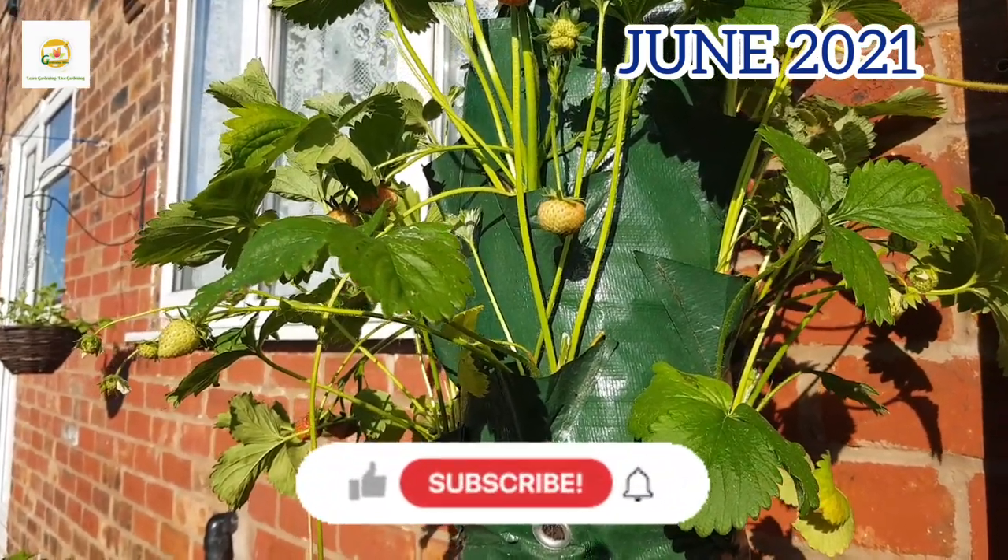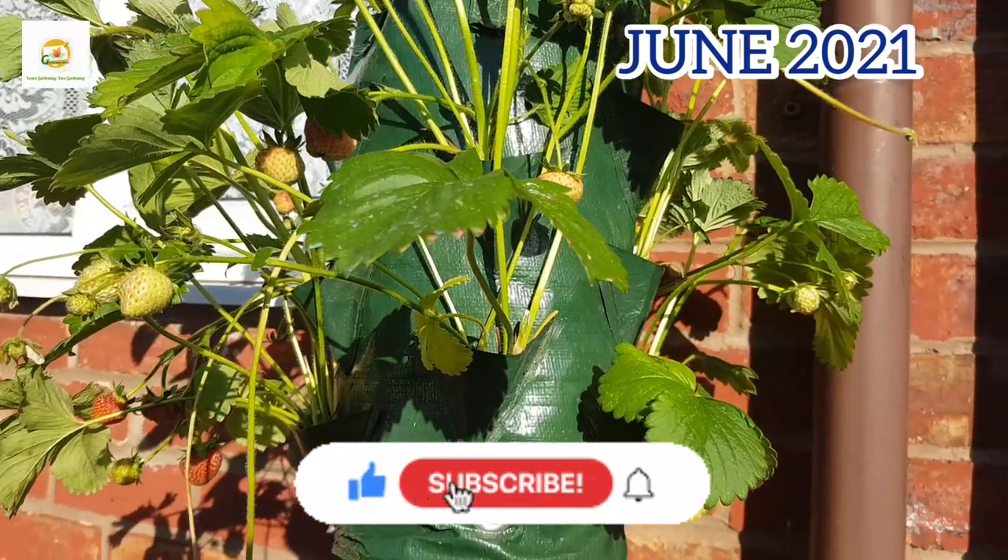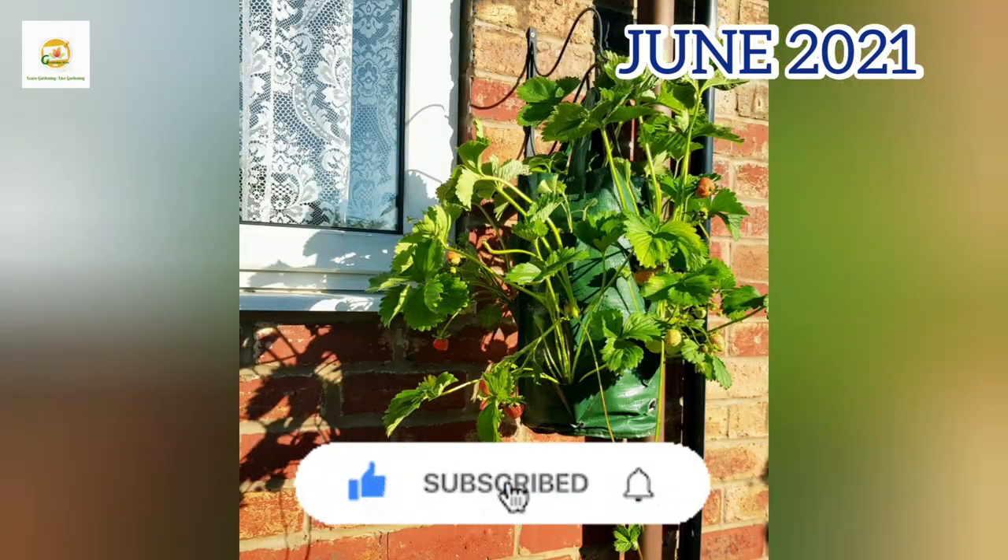I hope you enjoyed watching this video. Please subscribe to my channel for further updates and press the bell icon so you don't miss out on any of my gardening videos. Thank you very much for watching today. See you next time. Bye!